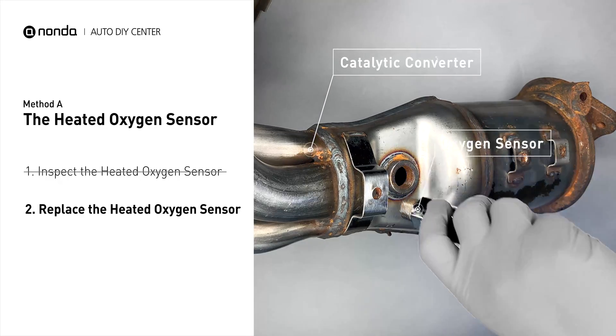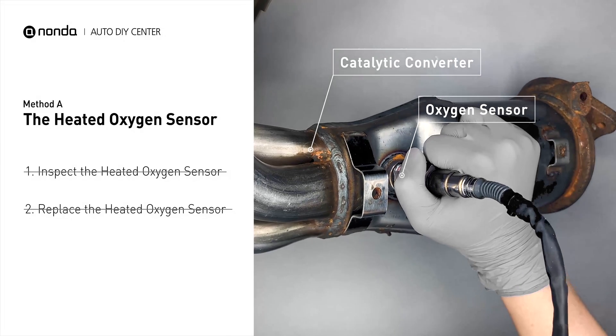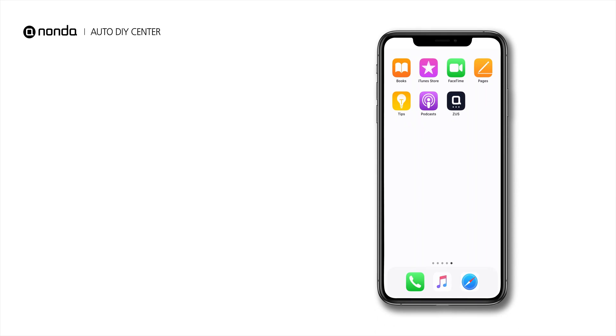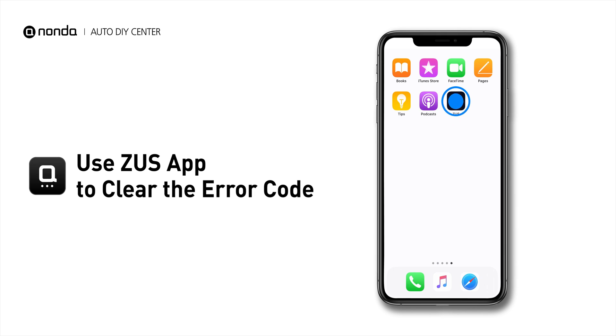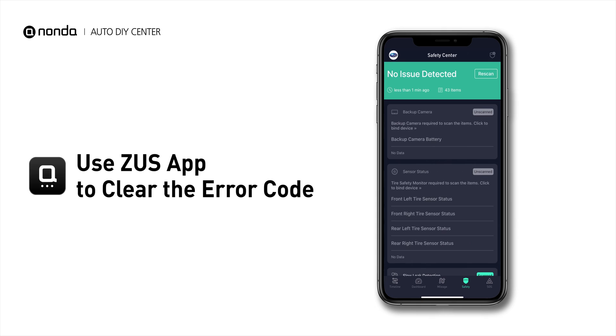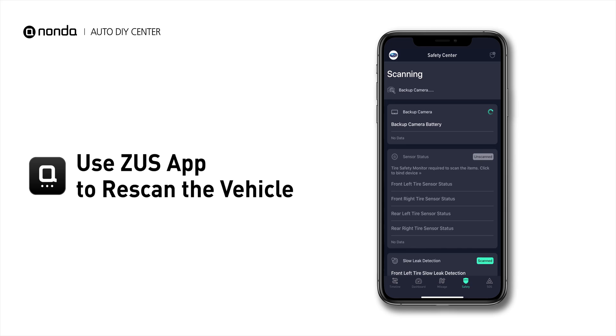If there is no damage found on the heated oxygen sensor, you would need to take your car to consult professional mechanics. So here is one of the most practical solutions to fix the P0060 error code. After the repair, you can now use the Zeus app to clear the error code, and tap the Rescan button one more time to make sure everything is fine with your vehicle.